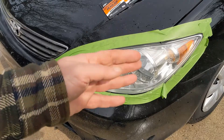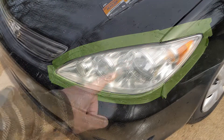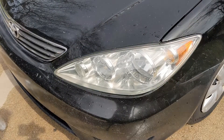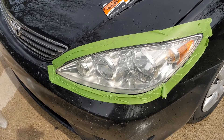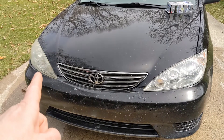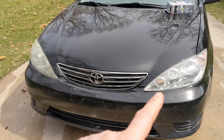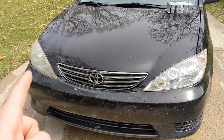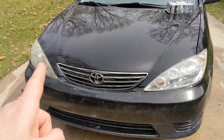Okay, it's been drying for about three minutes. Looking at before and after, this gives you a nice comparison — this is the untreated side and this is the done side with the Cerakote. Substantial difference. Now let's move over and do the 3M on this side.